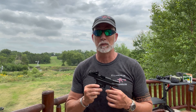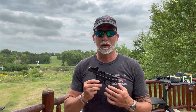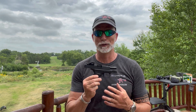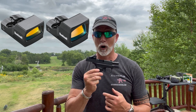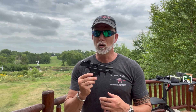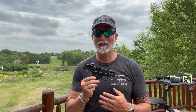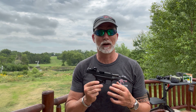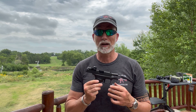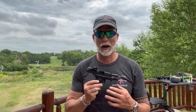Bushnell recently came out with some new red dots for regular and compact pistols. For compacts like my Springfield Hellcat, which I absolutely love, they have the micro reflex sights — the RXs — and they've got two of those. The new RX-U200 and the RX-C200 are basically the same thing but different simply in their height. The U in RX-U stands for ultra compact. They're compatible with anything that accepts the Shield RMS or RMS-C footprint in the mounting patterns.